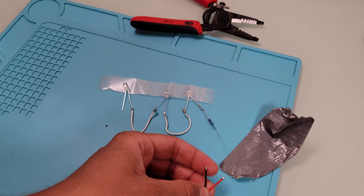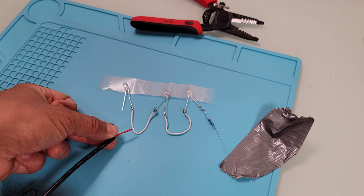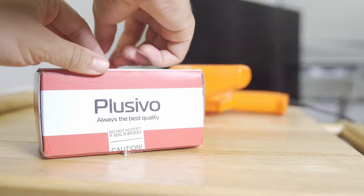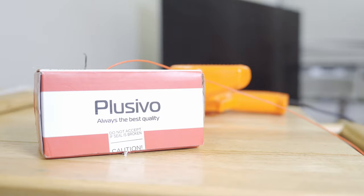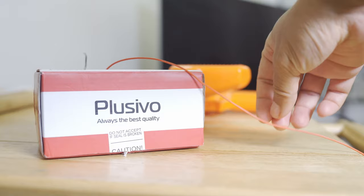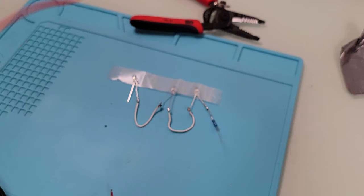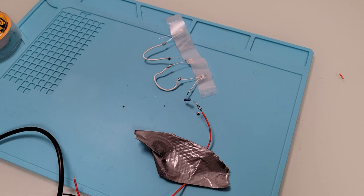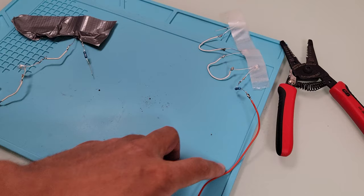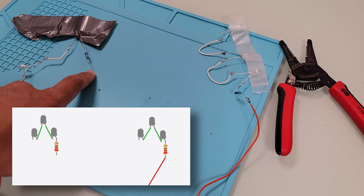Now that we have two sets of IR LED emitters connected in series, I'm going to take one set and solder the resistor to the red positive wire of my USB cable. I don't want to connect the USB cable directly because it isn't long enough, so I'll grab some more cable from my spindle to extend it. It's important to use the same color cables as the USB cable so you know what's positive and negative. I'll use a reddish-orange wire to connect to the red wire on the USB cable and solder it to the resistor.